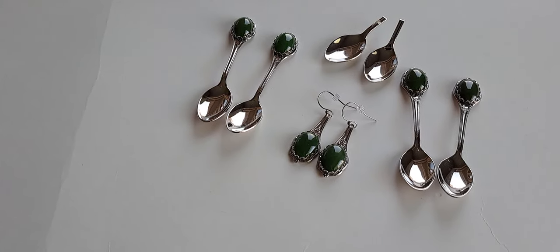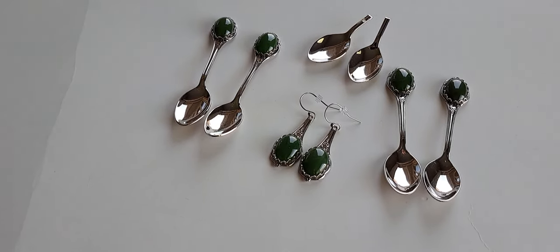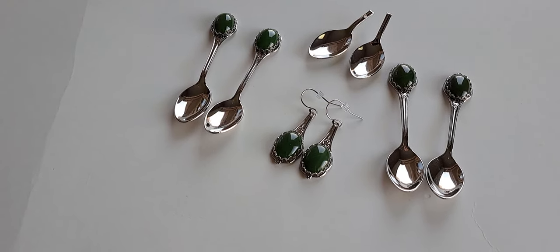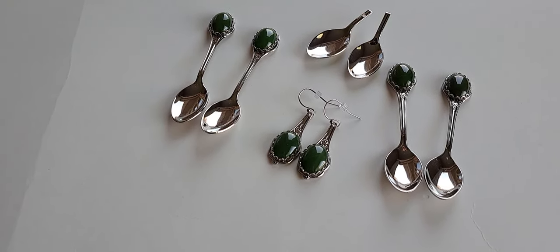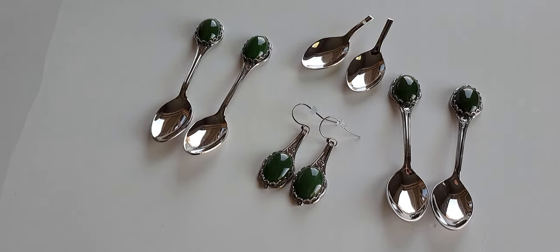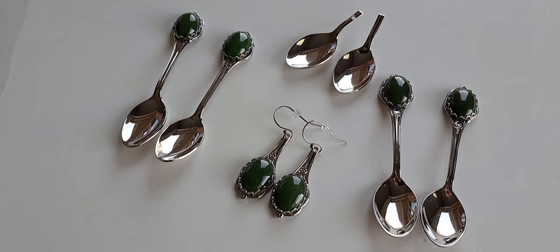Hello everyone, welcome to my channel. I'm Laura, the owner of Designs Laura, and I wanted to show these spoons before some of them were made into earrings, because I have never seen anything like these before. I cannot find anything else — I've searched the internet, I've used Google Lens.